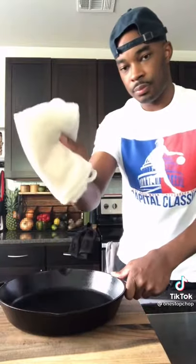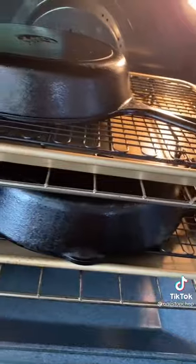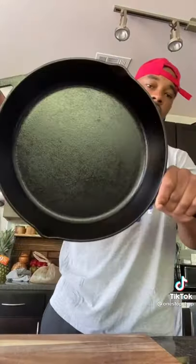Wipe it down. Look at that clean towel. Take your oiled up cast iron, put it face down on a baking sheet, and put it in your oven at 500 until it starts to smoke.